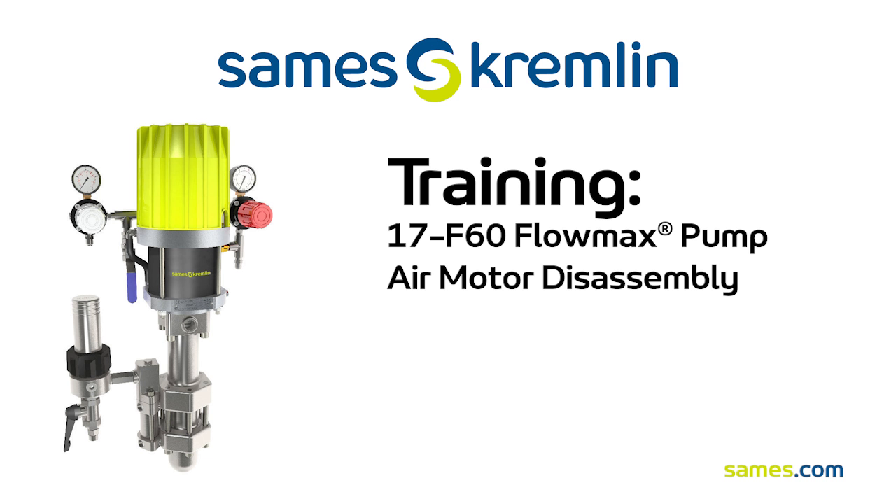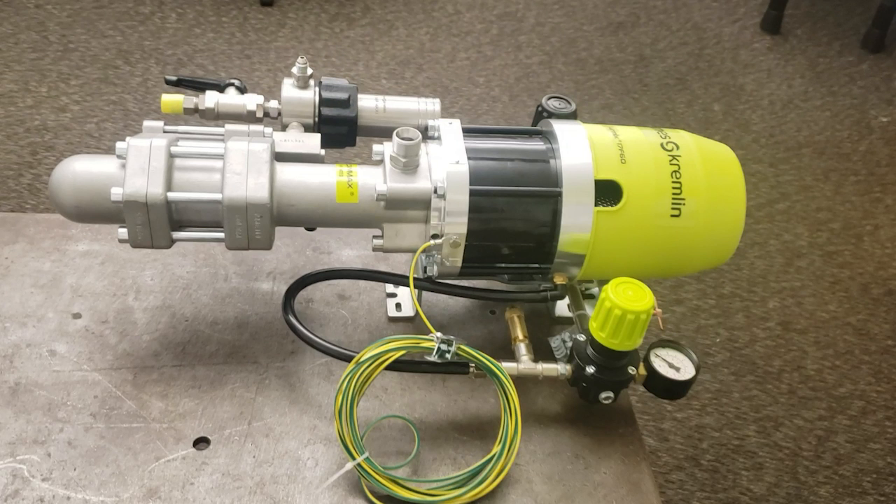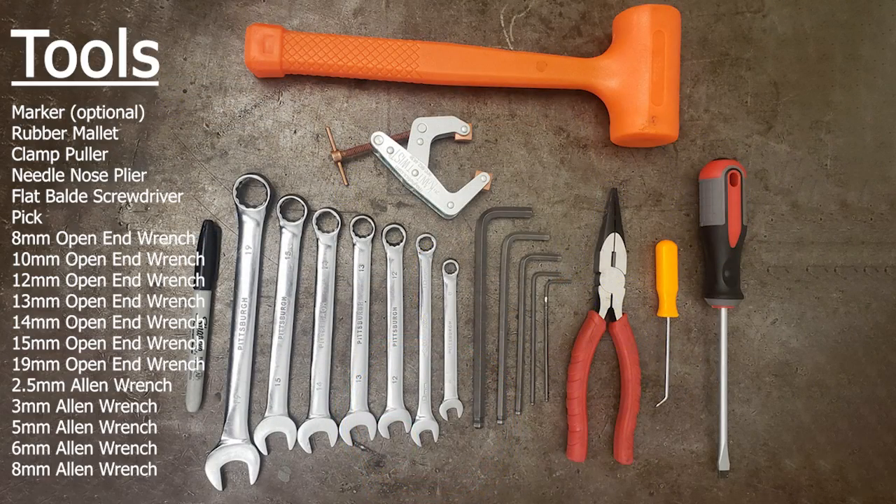Welcome to this how-to video on disassembling a 17F60 Flomax pump air motor. Shown are the tools needed for disassembling the entire 17F60 pump. For this air motor portion, the clamp puller and marker are not needed, but are used on the fluid section disassembly.